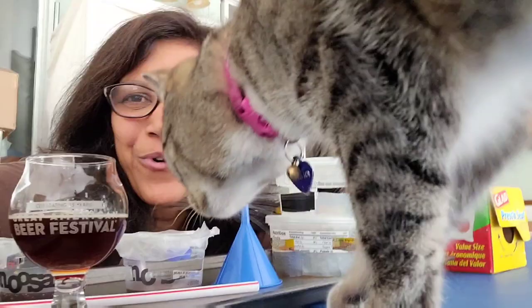Hi green lovers! In this video I am going to show you how I make my level-up beer traps for roly polies.